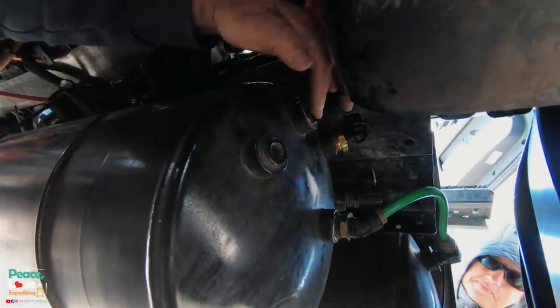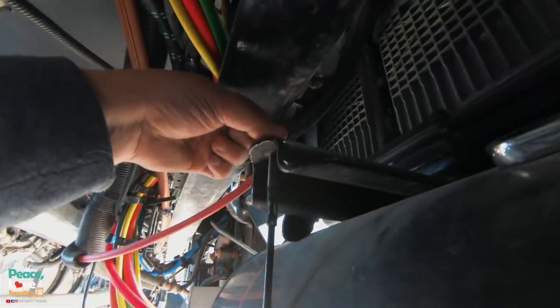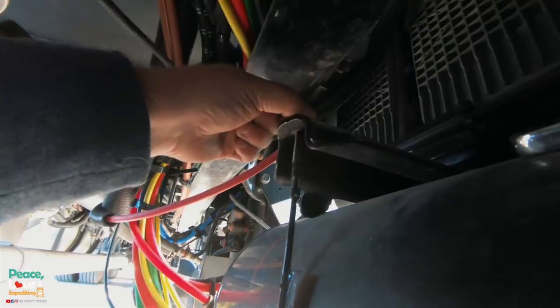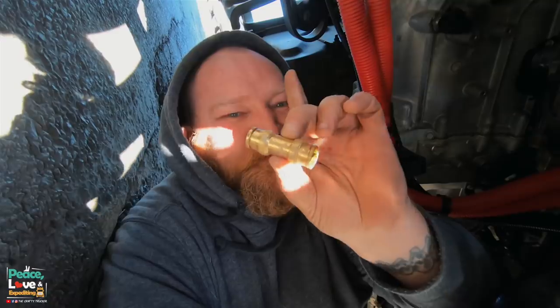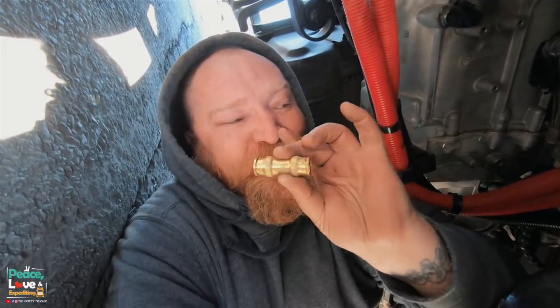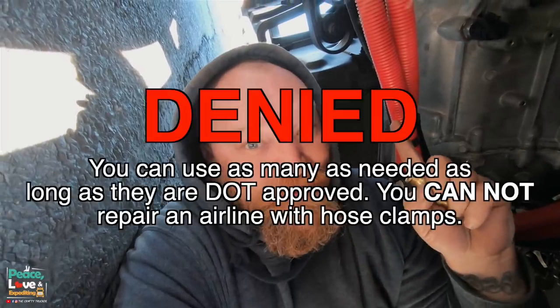I need to move the tank back into place because I had shifted it over to get to that plug. It's held on by this cable - I just gotta loosen these top parts, loosen it up, put it back into position, and tighten them down. Then we'll have Heather start it up and squirt it with some soapy water to make sure we don't have any air leaks. Having some of these repair connectors on hand is really handy - they'll save you in a pinch. My understanding is you're only allowed to use one on a single airline, but I'm not 100% sure, so I'll have to look that up and confirm or deny it.